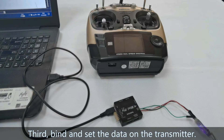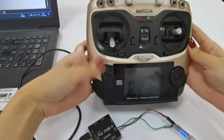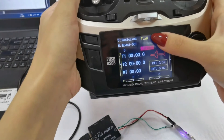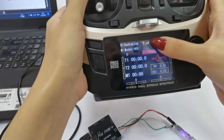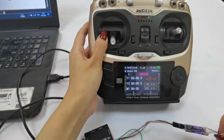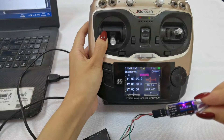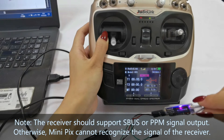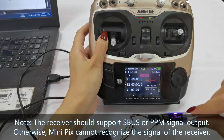Third, bind and power on the transmitter. You can see there is a signal tower because I have already finished binding between the receiver and the transmitter. The purple light of R12 DSM means SBUS signal output. The receiver should support SBUS or PPM signal output; otherwise, Minipix cannot recognize the signal from the receiver.